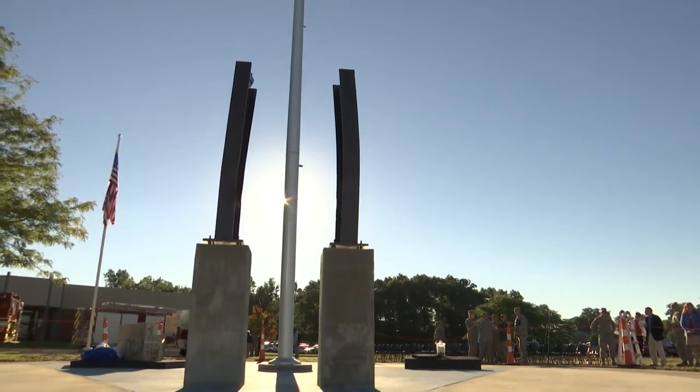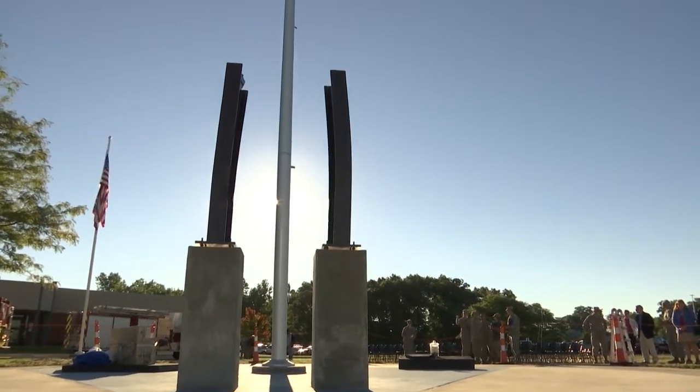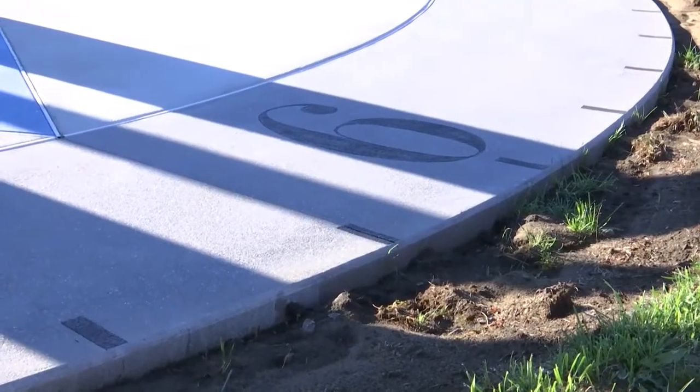But every year, at 9/11, at 8:46, that flagpole will cast a shadow across that time hack.